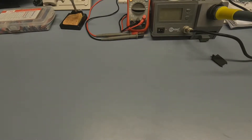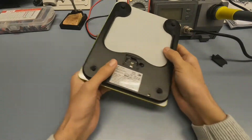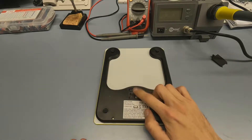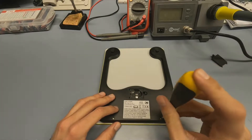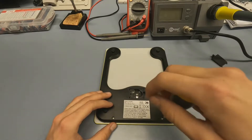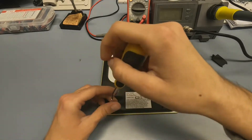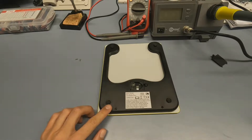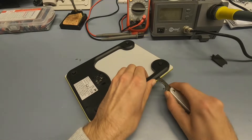At the heart of every pasta lies a regular old digital kitchen scale. We're going to open it up. First make sure there's no battery in. These usually require a bit of unscrewing around. This one has two screws and the rest, in this case, just a bit of brute force.